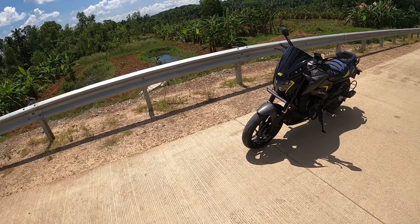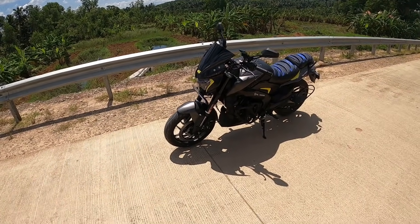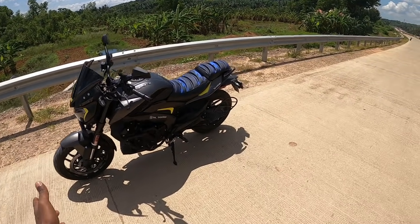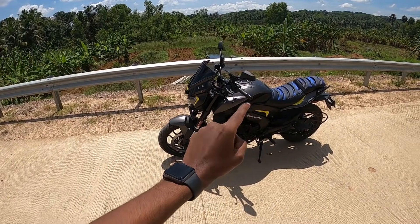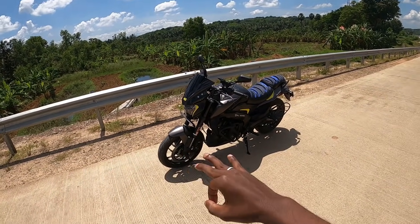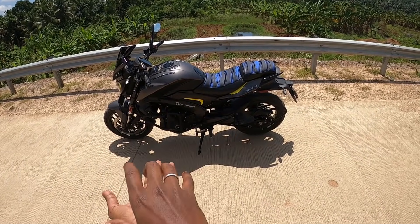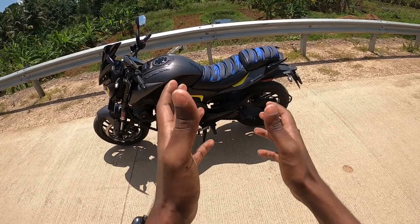First of all, let's talk about the advantages and disadvantages. The suspension is similar to what is used on the Duke 390. The back side suspension is very similar. It's not a stiff or soft setup — it sits between the two. It's the concept of the back side suspension.